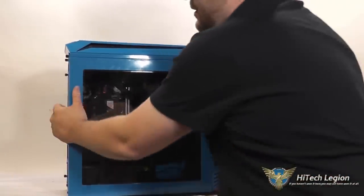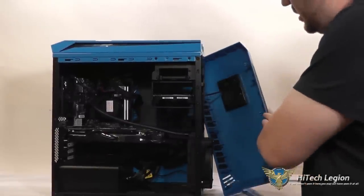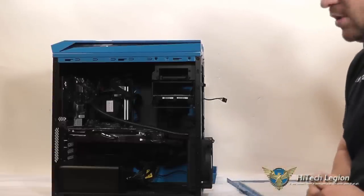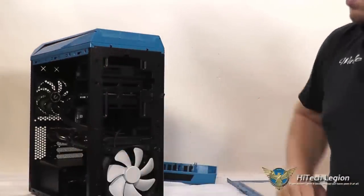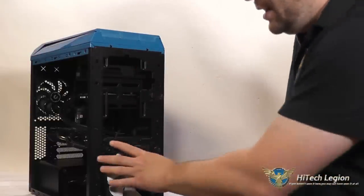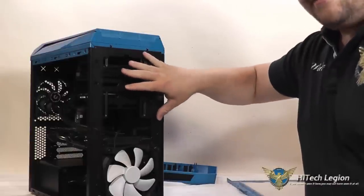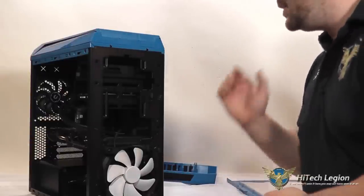If we take off the side panel we can pop off the front bezel, and you can see this is where the LCD screen actually is. It does have a plug on it that you can remove so you can take that front panel off to work with the case. You've got a lot of room here for putting in up to a 360mm radiator, though that may require taking out the hard drive trays. I actually have a 140mm radiator in here right now cooling my CPU. There is also a fan filter or air filter that goes here if you are not using this for radiators — it is magnetic.